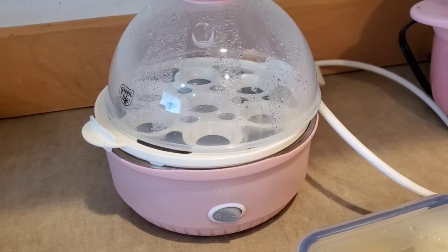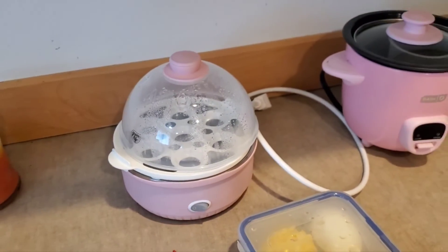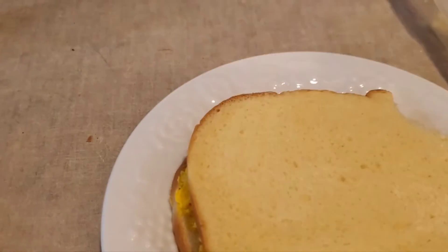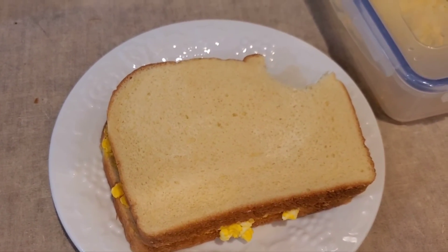My little egg cooker is also linked down below. Both of them are awesome, and there's my lunch — an egg salad sandwich.